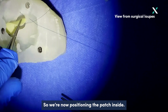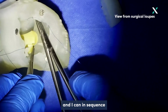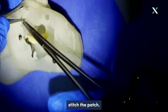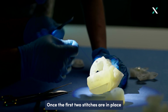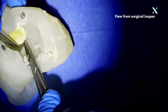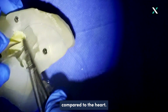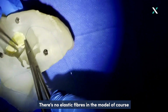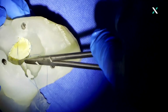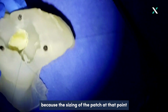We're now positioning the patch inside, and following on this stitch I can in sequence stitch the patch. Once the first two stitches are in place it becomes easier to stabilize the surgical field. There is also the relatively reduced flexibility of this material compared to the heart — there are no elastic fibers in the model — and that obliges you to be particularly correct and true in the measurement of the defect, because the sizing of the patch at that point becomes critical.